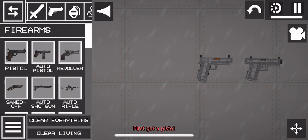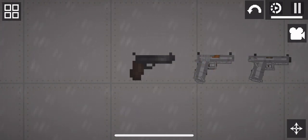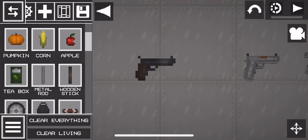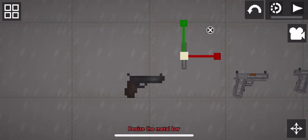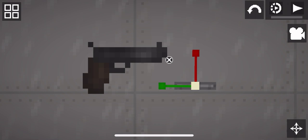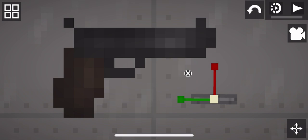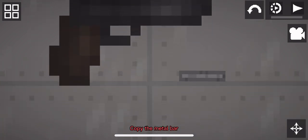First, get a pistol. Here's the difference. Get a metal bar and resize it. This will be for the attachment grip, not the handle grip. Copy what I do. Copy the metal bar and place it on the pistol.